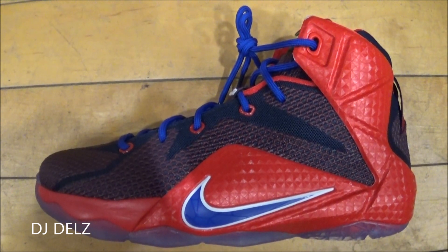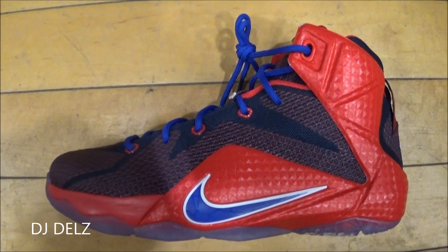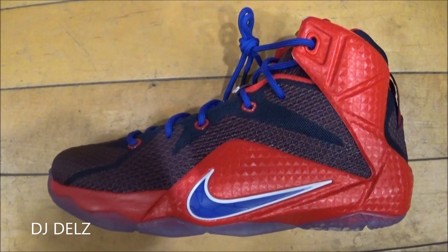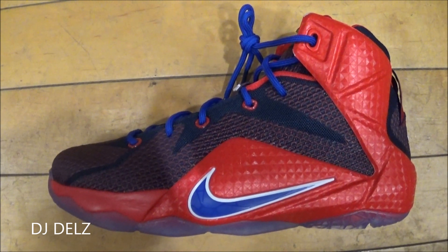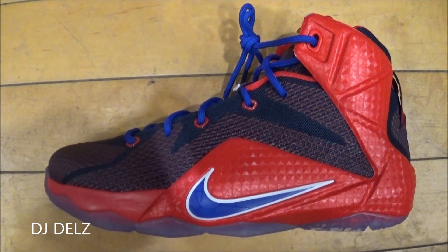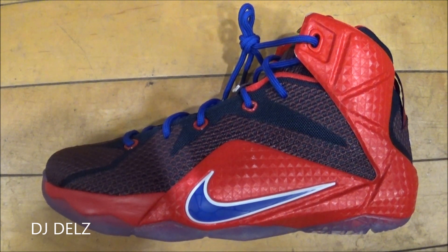Thanks for watching — make sure to hit that like button right now if you enjoyed the episode. I just reviewed the KD Peanut Butter and Jelly, so if you're looking for that GS model review, check that one out. I'll throw a ton of info in the description box below, and that's it for today's episode — DJ Delz.